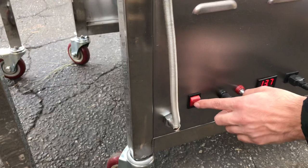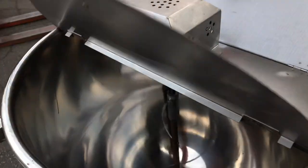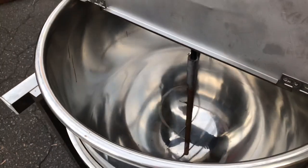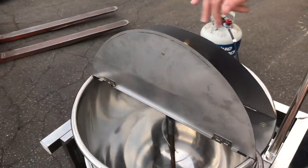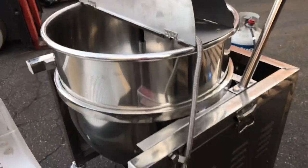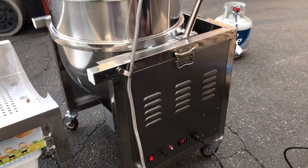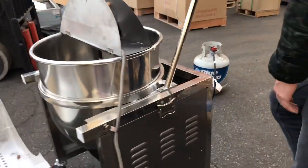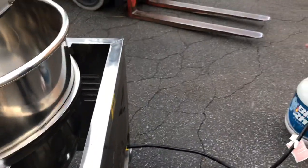On the side of the unit you'll locate your on/off switch. This switch is to turn on the inside of the unit — the rotation of it — which is for cooking the corn. It also displays your voltage for the electricity.